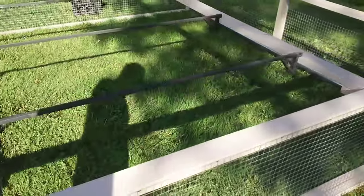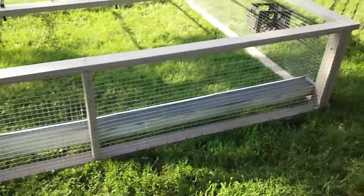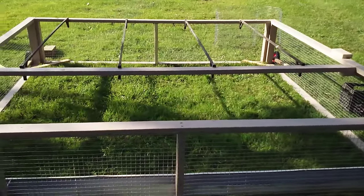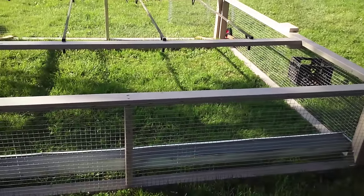This has taken a while to come up with all this stuff because it's not planned out very well in my head, so I've got to think about each thing. That brings us up to about where we are right now. I was hoping to have my turkeys in here today just to try it out, but not having the top closed in yet, I'm not sure I'm going to make it today — maybe tomorrow.